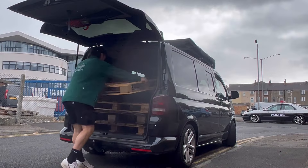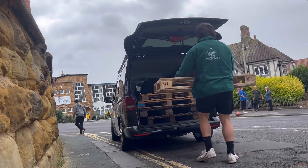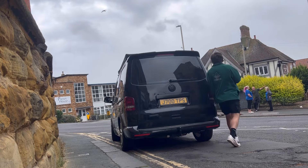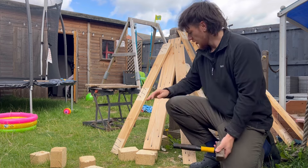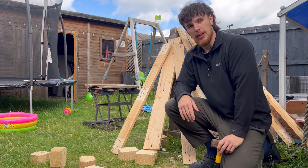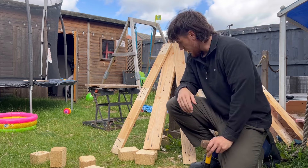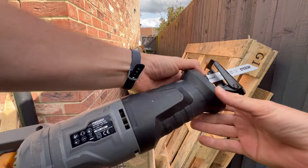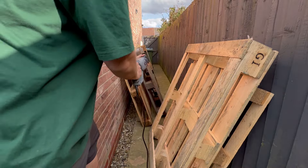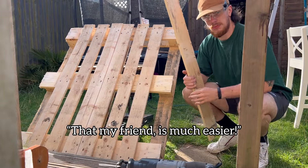Welcome back to another video. A camper bed for the van is well underway using pallets only, because stingy as anything. Breaking up that pallet wasn't as fun as I imagined it was going to be, but that method is much easier.